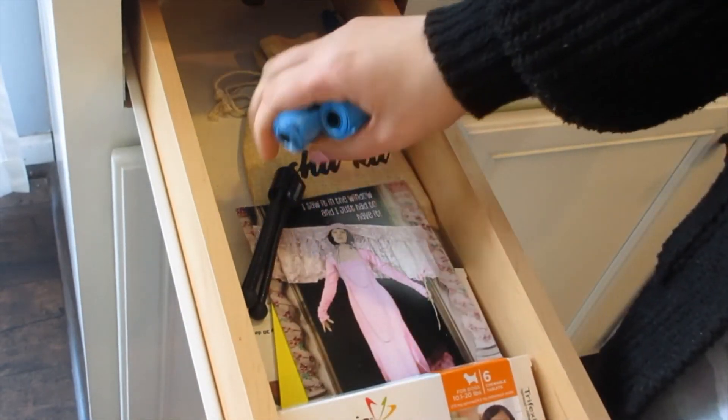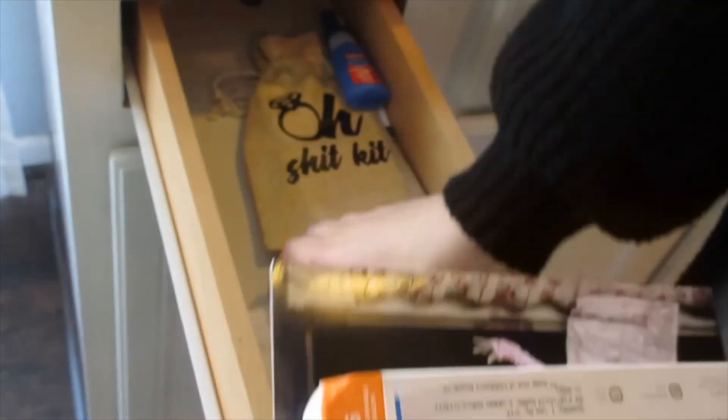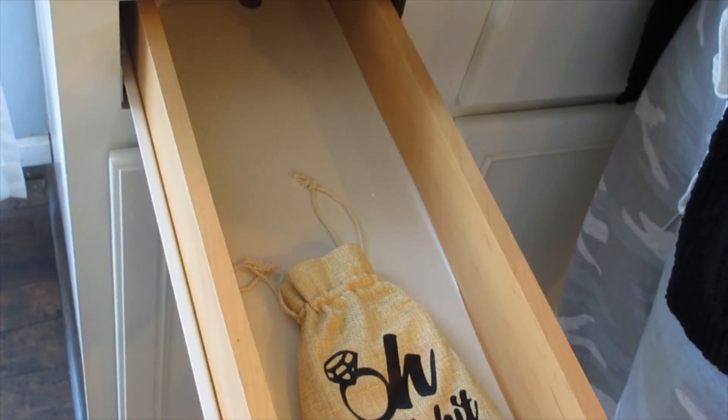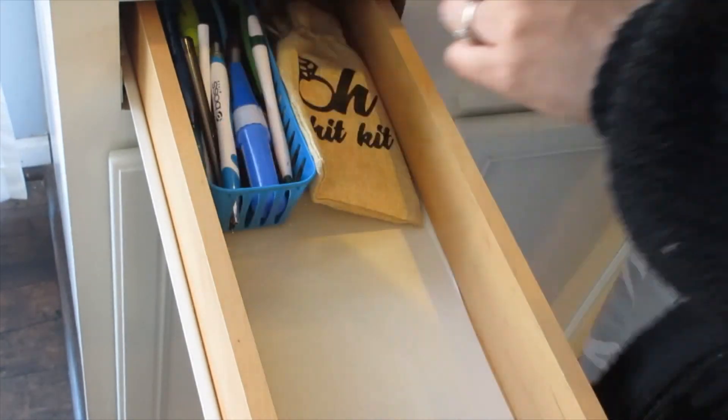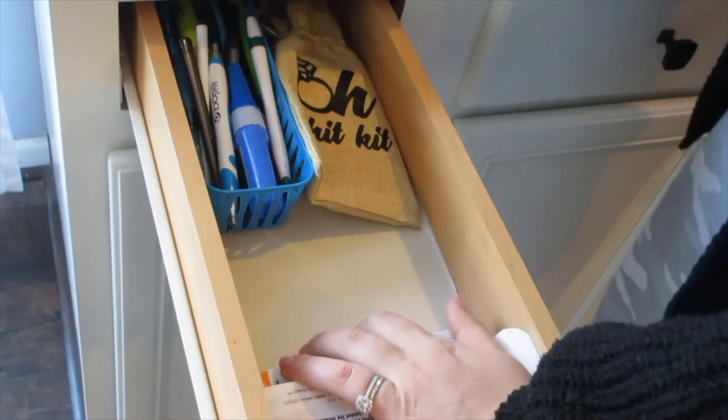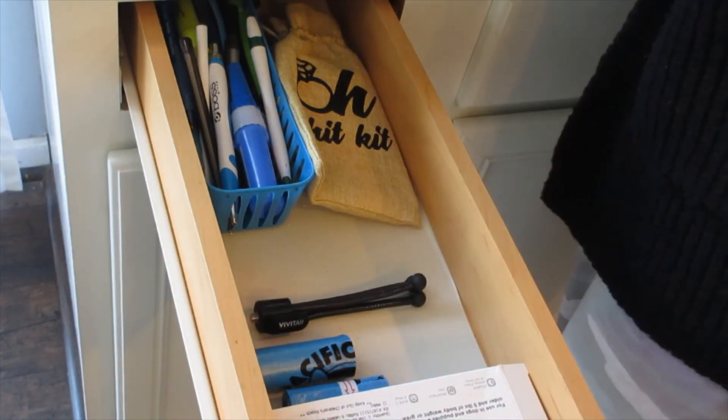Now that's done — this is the second junk drawer, the skinnier one. This is where we keep a lot of medicines, cards, and all our gift cards are in there. The burlap thing came as part of the bachelorette gift when I got married. All our pens stay there.